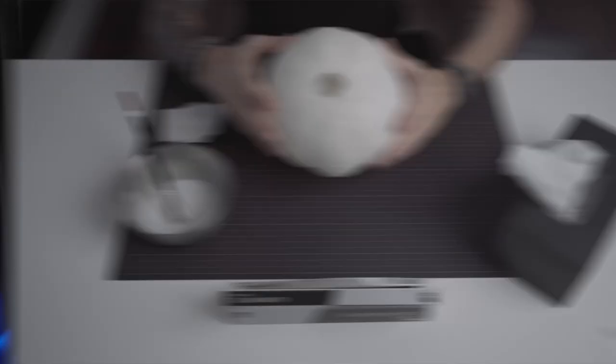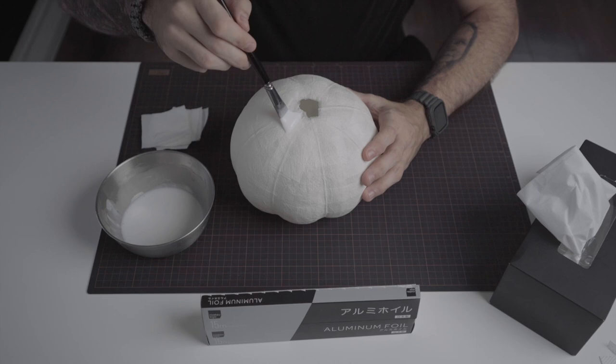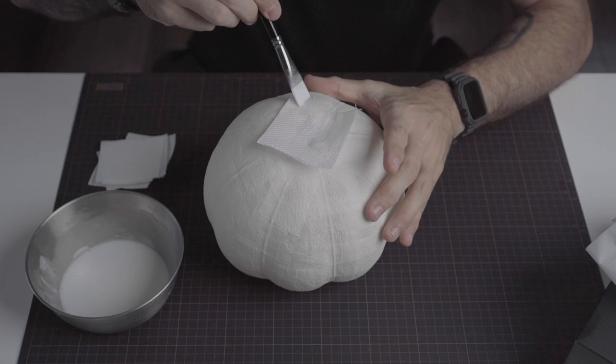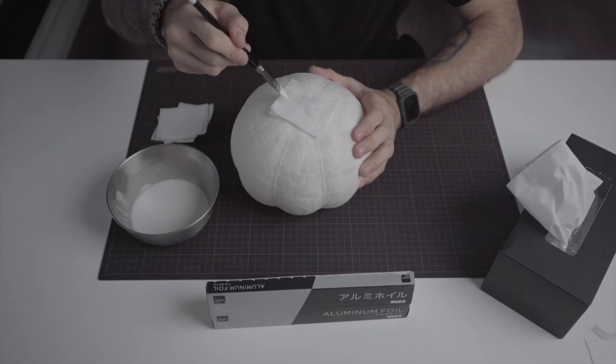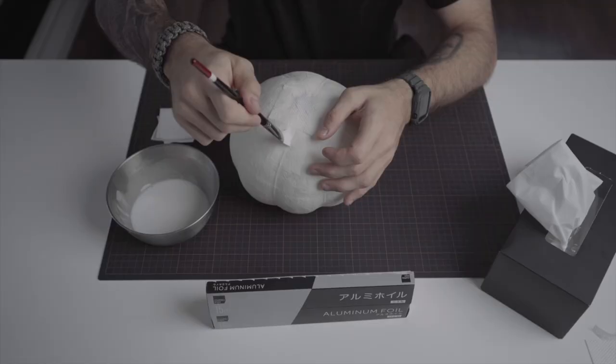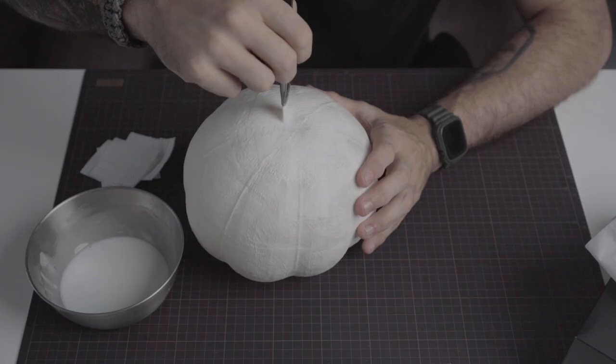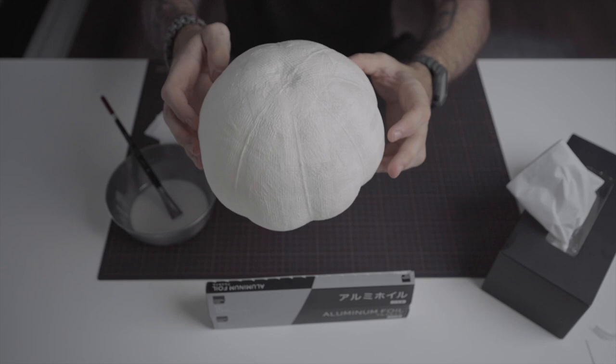We now need to close the hole on the top where the neck of the balloon was. While this patch is drying up, we can go on to the next step.